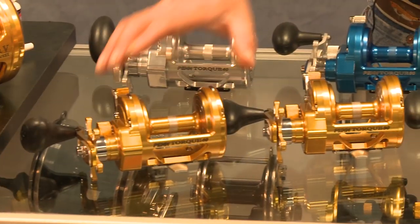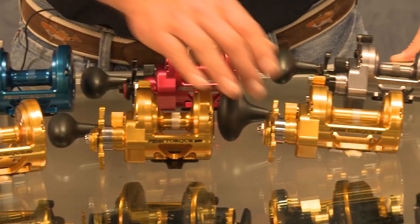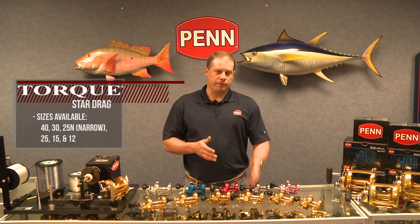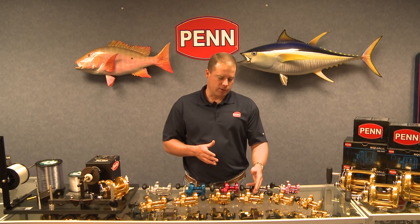We offer quite a range: we have the 40, a 30, a 25N which stands for narrow, a regular 25, a 15, and a 12. Keep in mind that the model numbers on Penn conventional reels correspond to 300 yards of monofilament. So the 25N holds 300 yards of 25-pound monofilament. The 25 standard also holds 300 yards of 25-pound monofilament — two different spool dimensions. Some casters prefer the shorter, wider spool; it's easier to get the momentum going and typically results in longer casting.